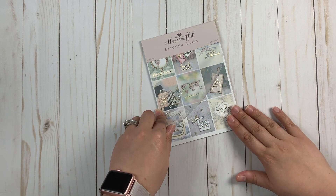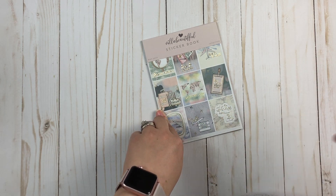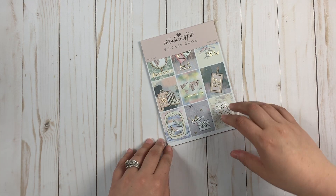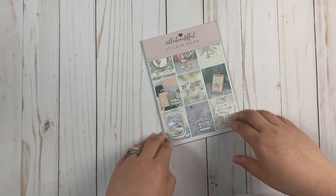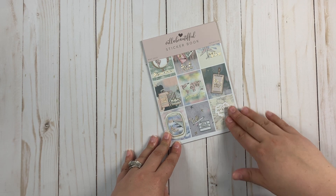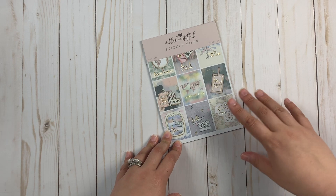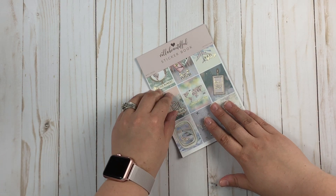Next is the sticker book. One thing I really really like about Villa Beautiful and Tiffany is that she listens to what her customers want. If you're part of our Facebook group, something we discussed was the best sticker paper for the pens that we all love to write on, and everybody wanted matte paper — so she gave us matte paper.